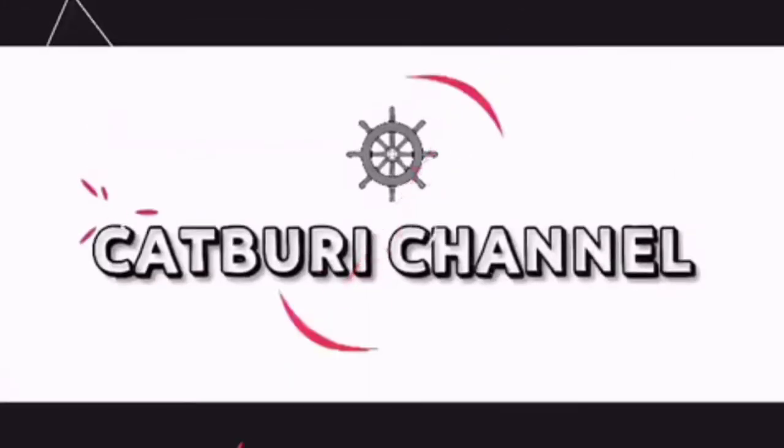Thank you for viewing my video and thank you for visiting my channel. If you got any ideas, please don't forget to click the subscribe button below and click the notification bell. Thank you.